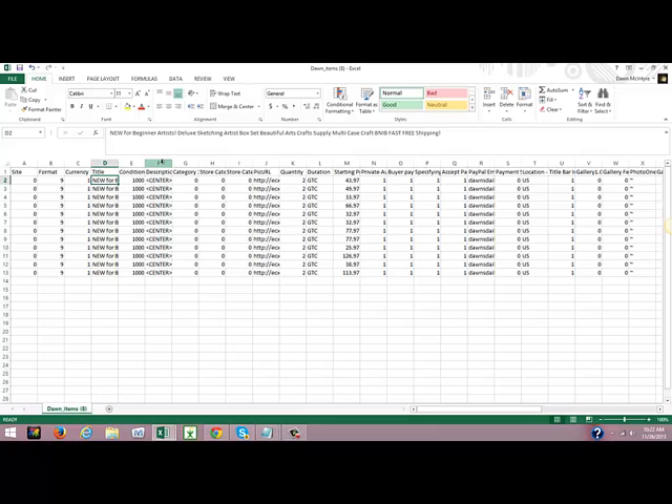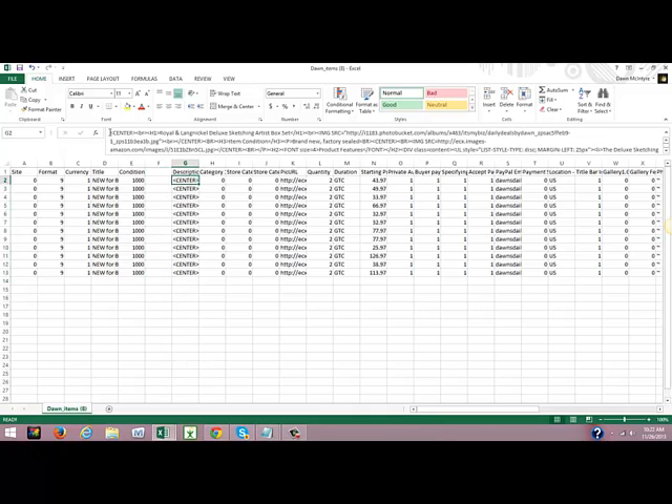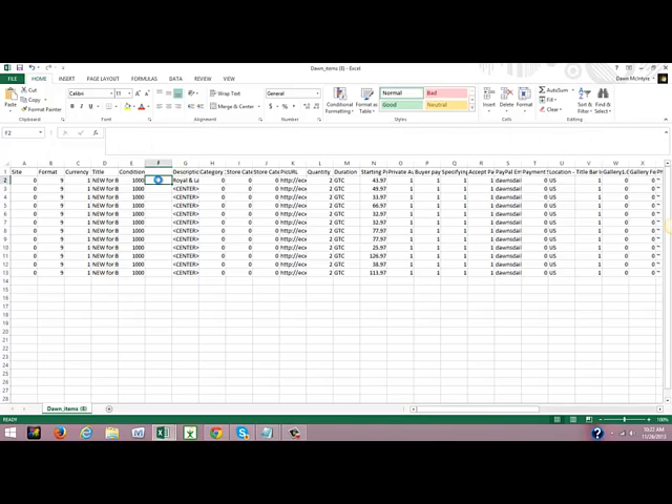Now we have to get the title in between our H1 tags in our description. I'm going to go to column F, highlight it, and insert a column in front of F. Then I'm going to take out the first of the HTML code — the center, the BR, and H1 — and cut that with Control X. Then I'm going to go over to column F and paste that in — Control V — and get the plus sign and drag it all the way down.